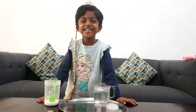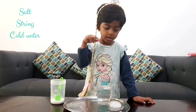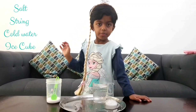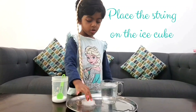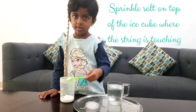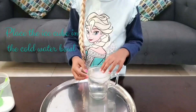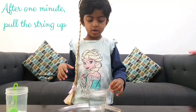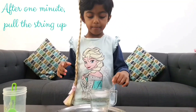Now let's do another experience. For that you need salt, spring, water and ice cubes. First, put the spring on top of the ice. Now let's put it on top. Now we wait for a minute. After a minute I am pulling the spring up.